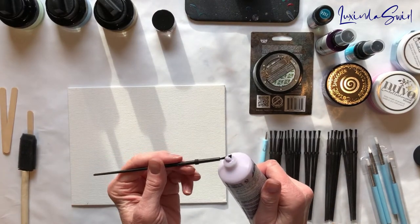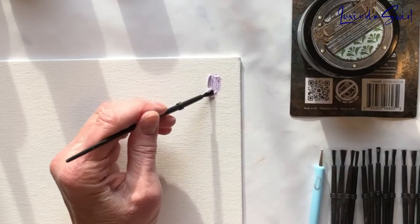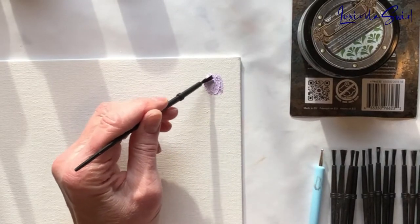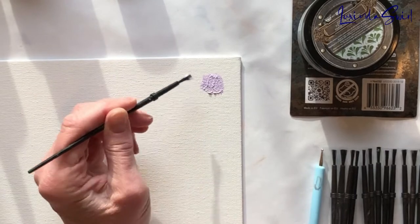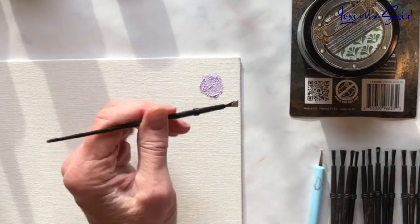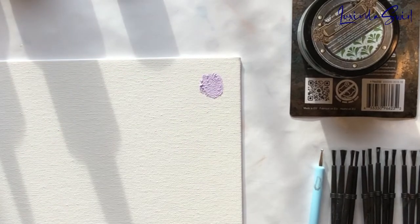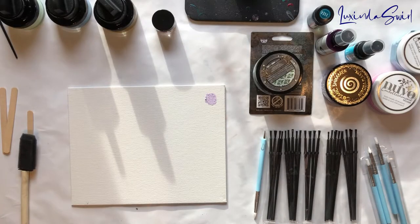We've got some coming out already and I didn't even squeeze the tube, so we'll just do this. I'll give you a close-up look at all of these test swatches at the end. It's kind of cool — it would probably look really cool on a cup. Very pretty. Not sparkly, but pretty.